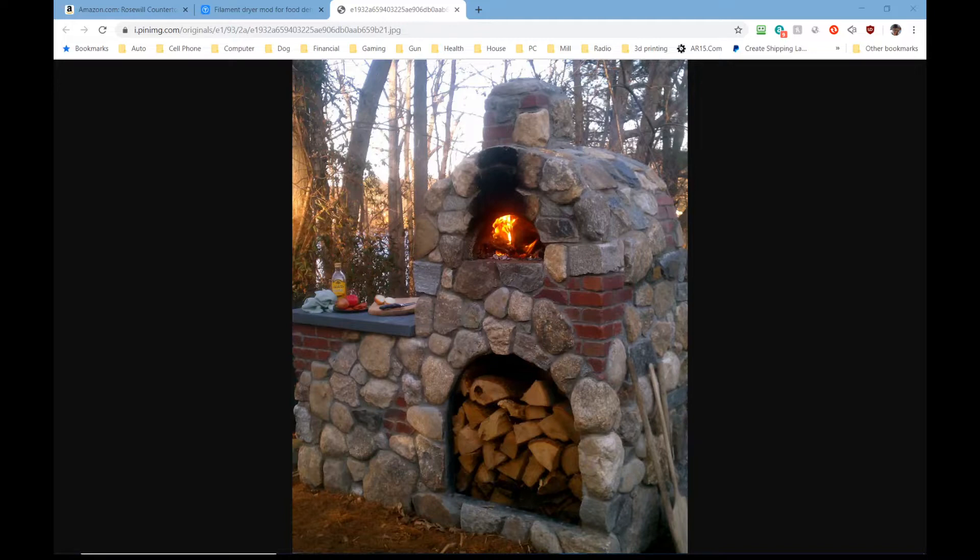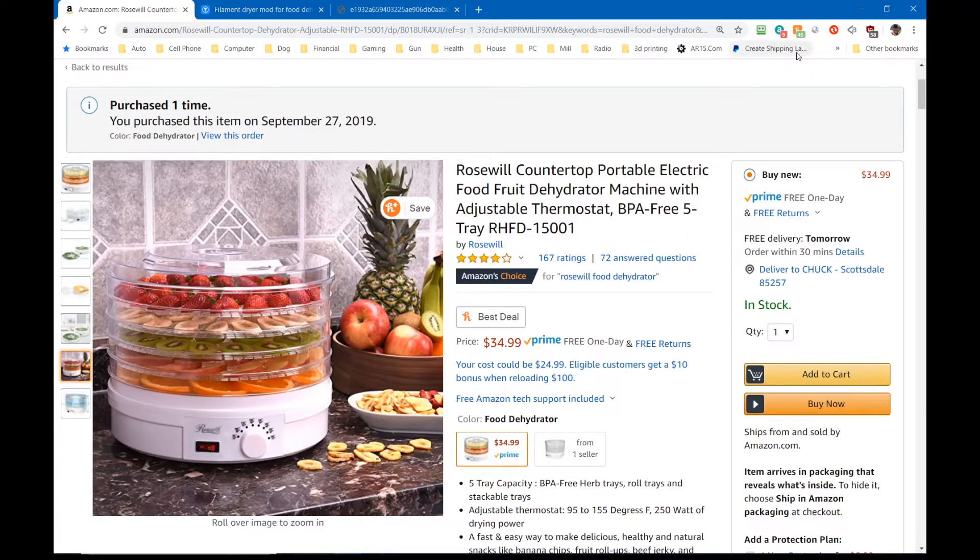So I decided I want to answer this question once and for all. I'm going to build something to dry filament, and while the wood-fired kiln you're looking at could probably do it, it's not where we're going. Most people seem to want to use a food dehydrator, so I popped over to Amazon.